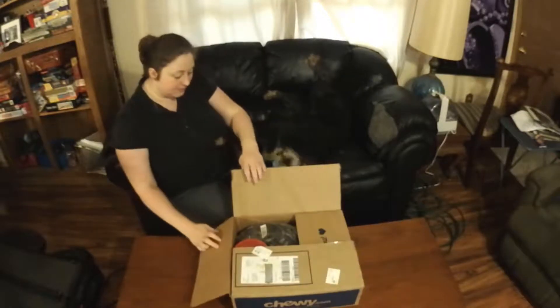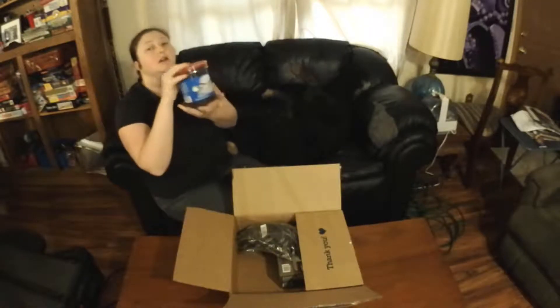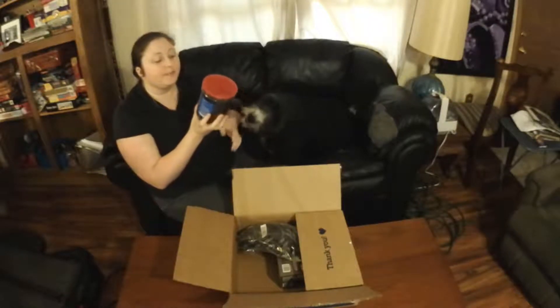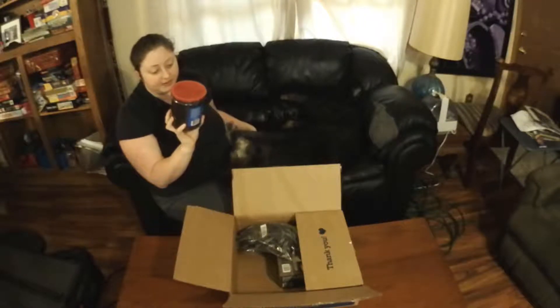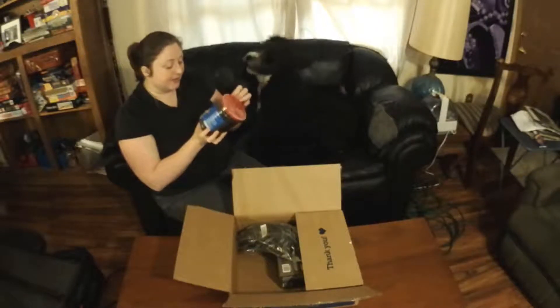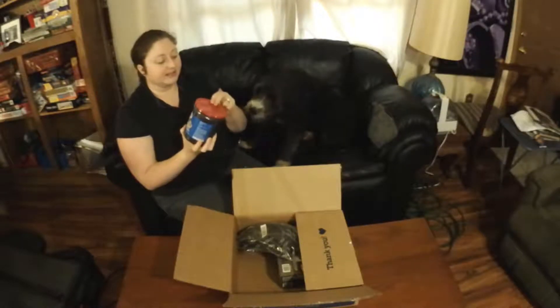This is stuff for you. First up, we have Jerky. This is Salmon and Sweet Potato Grain-Free Jerky, Triumph brand. And it's got some good stuff. The first ingredient is Salmon, so that's how I know it's going to be pretty good. Let's see how she likes it.